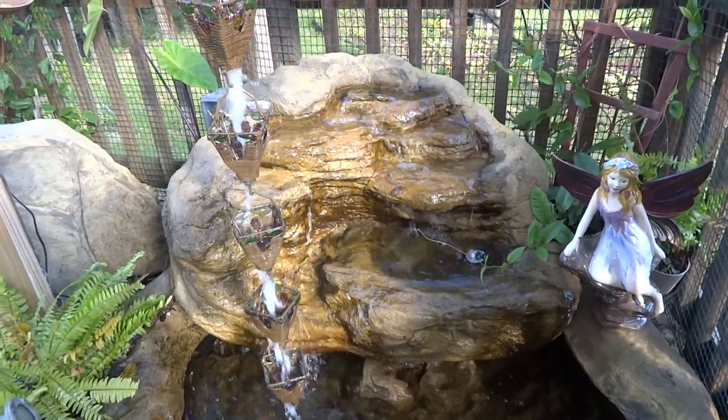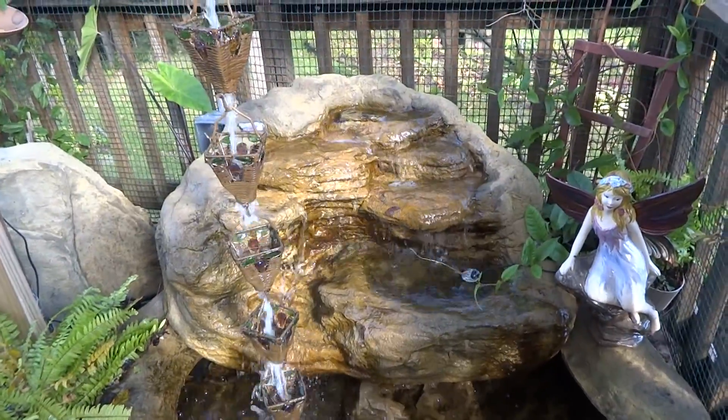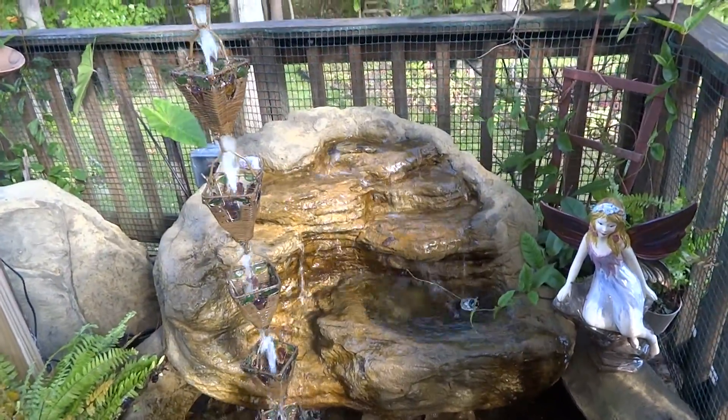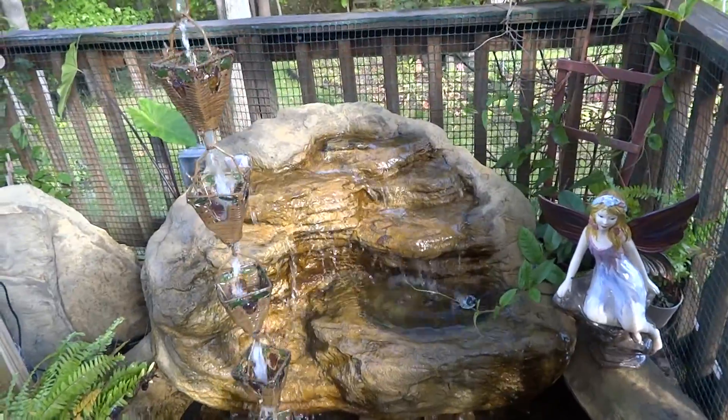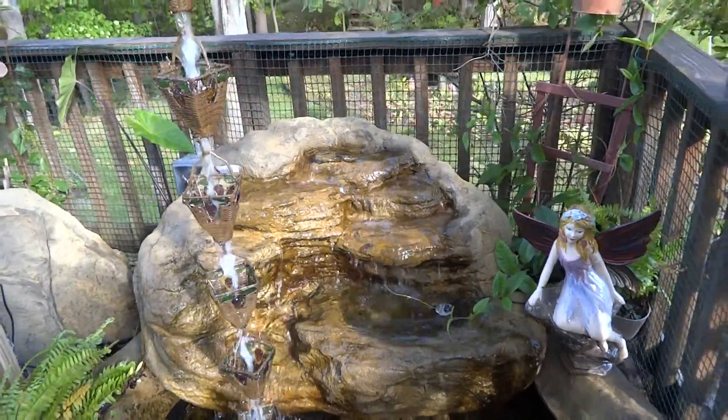Hello and welcome. You're here with Everything Waterfalls, the ultimate outdoor showroom. One of the reasons we brought a lot of these in here is so we can show you the flow, show you the different rocks, and show them in action and the different ways to use them.